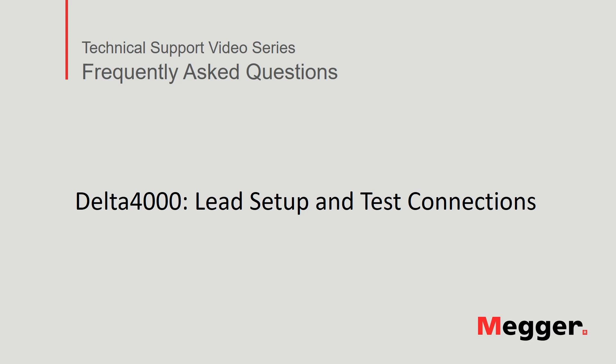Hello, welcome to Megger's technical support video series, Frequently Asked Questions. In this video we will discuss the Delta 4000's lead setup and test connections. Let's get started.